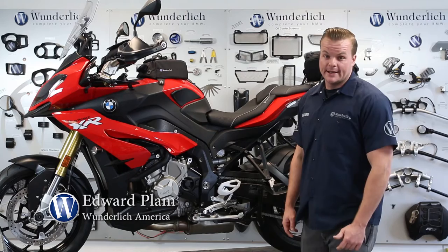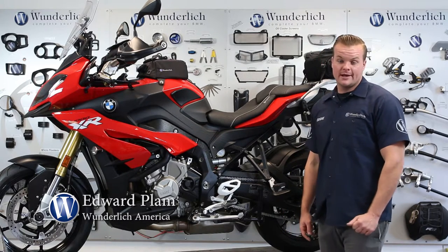Hey, I'm Eddie from Wunderlish and in this short video I'd like to show you a very cool part that we offer for the S1000XR. I'd like to show you another part from our Ergo line — it is our passenger foot peg lowering kit.